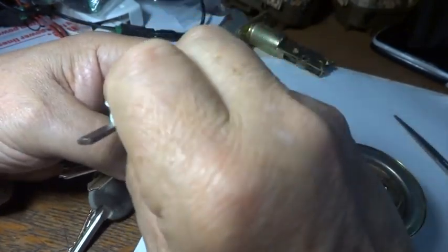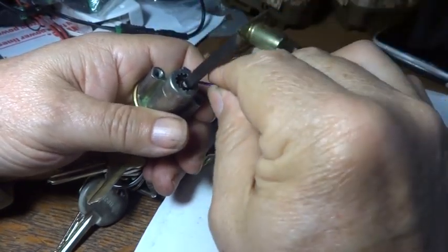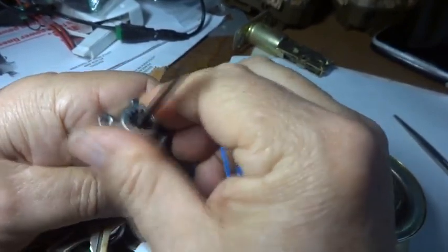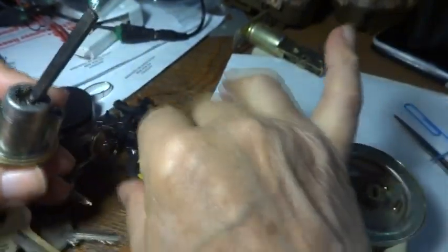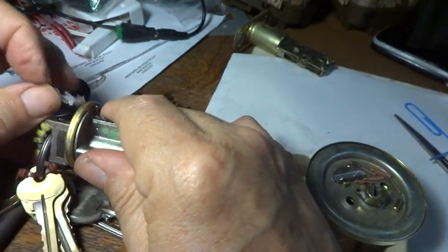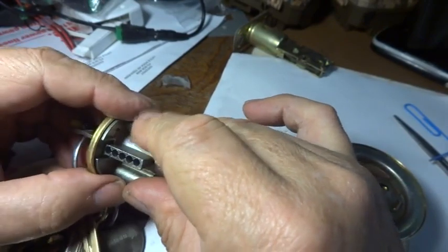We've got to find that pin - we need it to come up - so slide this little black thing around. There it is, I see it right there. I'm going to loosen the nut just enough for it to pop up. It just popped up into place right there - this is safely back in there. Now I need to rotate it. I've got to make sure I've got the key in the up position, and you need it facing this way with the tumblers. Now I've got to try to put the other tumblers back in there.